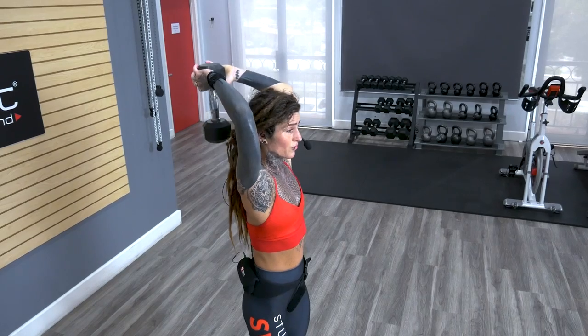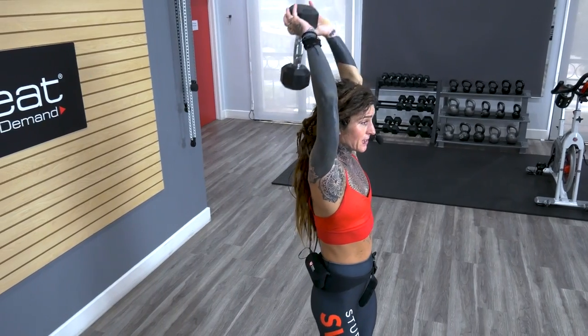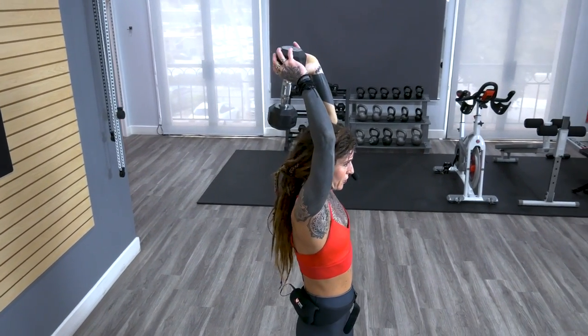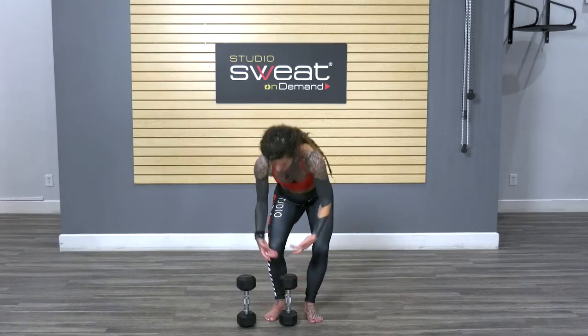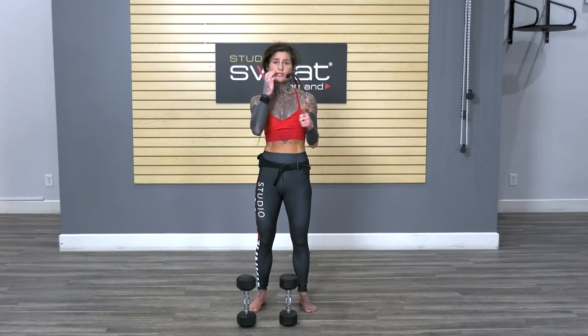We want to let the dumbbells rest in our hands in any position that we're using these weights, so it's going to help you recruit those muscles we're trying to target. And remember, this applies to your TRX when you're using those suspension trainers as well. Whenever you're holding those handles, try to think of never even letting your palm touch the equipment — just kind of gently wrapping your fingers around.